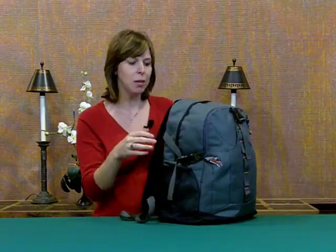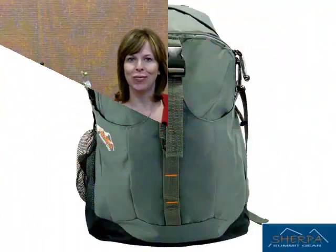It's got the padded shoulder straps. Just a great classic backpack with a little bit of a fun, rugged design. Something to consider for next year.